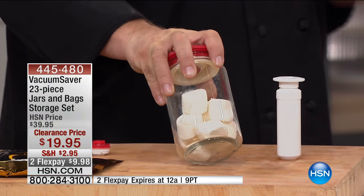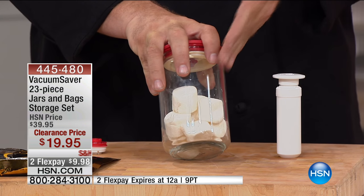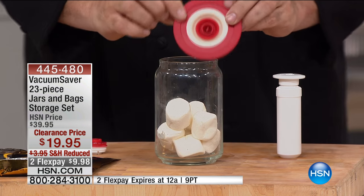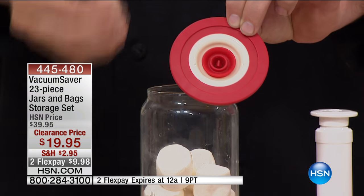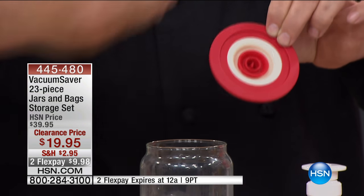Let's start with the jars. There's always good, better, best — glass is best. The three jars you're going to get — the one liter, the 750 ml, and a half liter — are all glass. The magic is in the lid. These are the type of jars that people seek because they remove the air and the moisture from the equation. Air and moisture is the enemy of food.